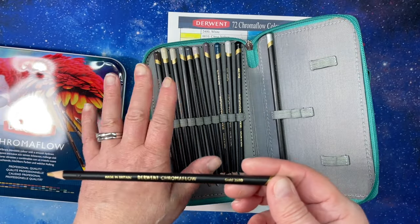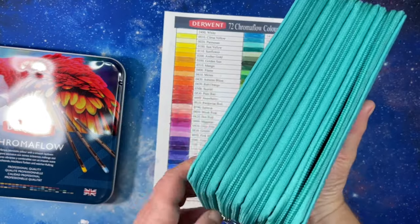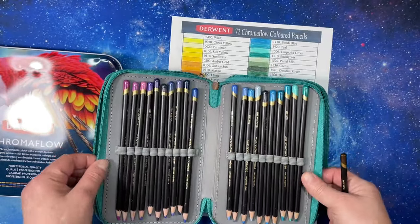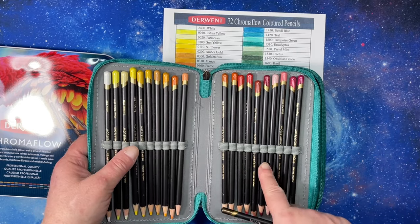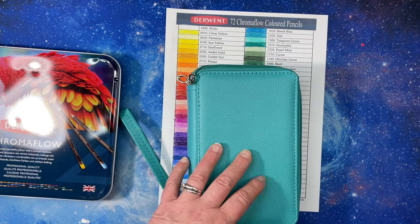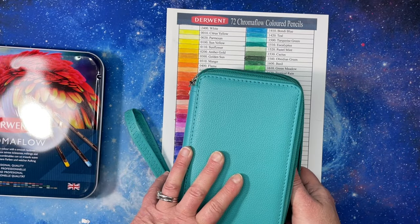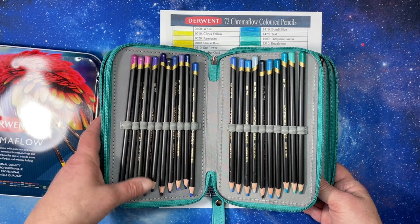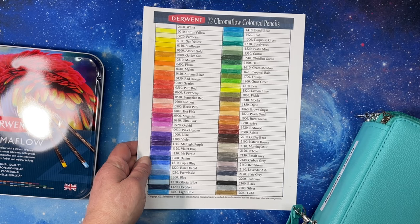It's my goal to collect all of Derwent's pencils, but these Chromaflow pencils are surprisingly skinny. There's a full set of 72, which is the biggest they have. I had been waiting for them to come back down in price before I bought them, and they did finally. Everyone loves these pencils — I'm so excited to have the full set. I had bought a 12 or 24 set when they first came out on sale at Blick at Christmas, and I've been waiting since. I just love Derwent and their pencils.